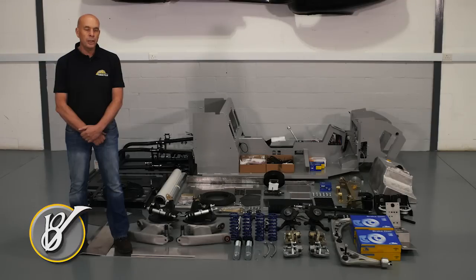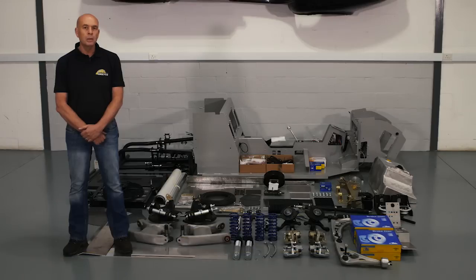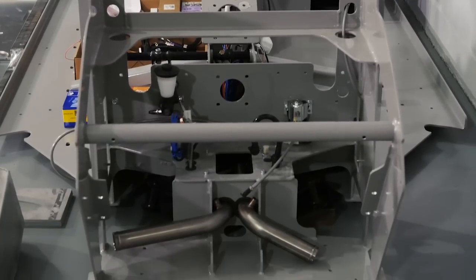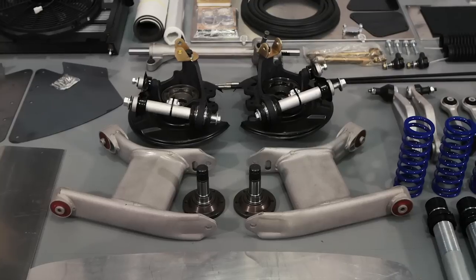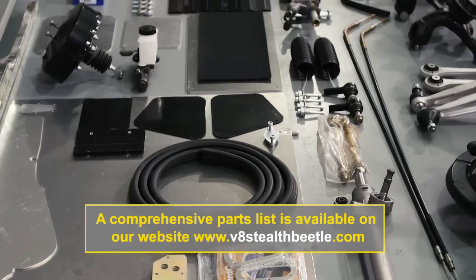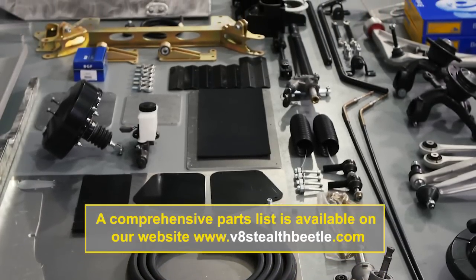Over the past three years of developing the V8 Stealth Beetle, we've had various inquiries from viewers and followers who've wanted to build the V8 Stealth Beetle themselves. On the back of this interest, we've decided to offer the V8 Stealth Beetle in component form. These are the exact same components we use in the factory, so all the development has been done to make it as simple and easy for you to assemble.